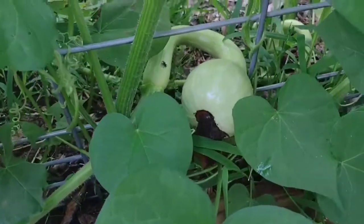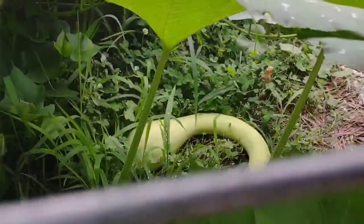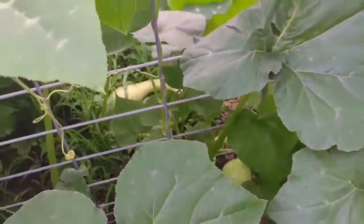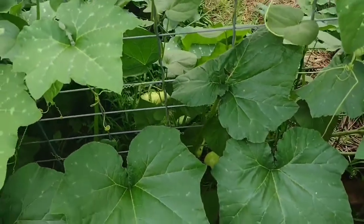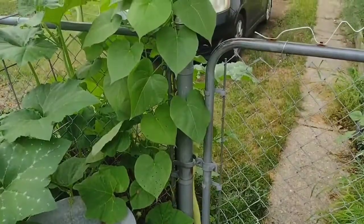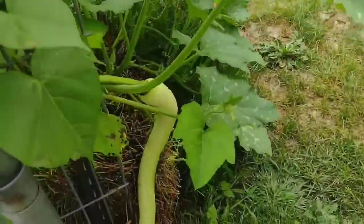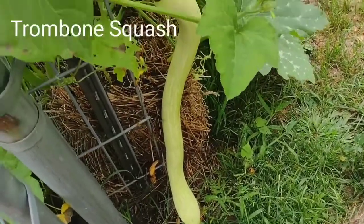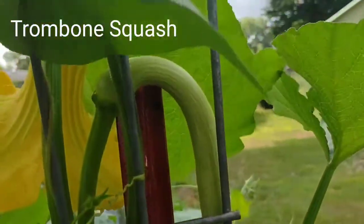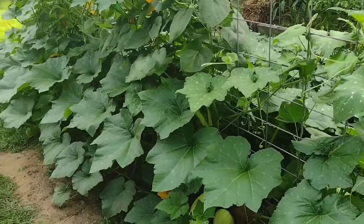There's another one coming right there, and another one down there — they taste great. Cook them up just like you would a zucchini. On this other trellis over here we've got more growing; there's a zucchini on here too.